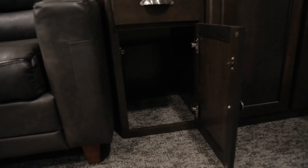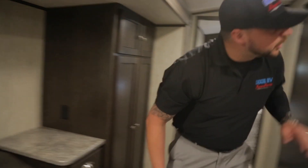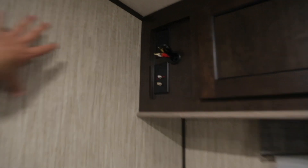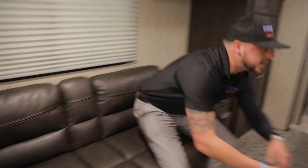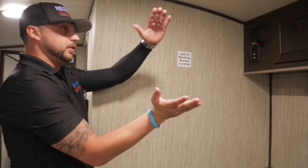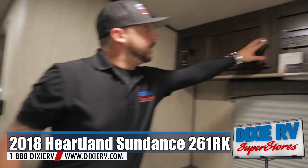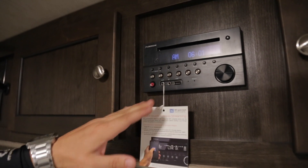This is where you would mount your TV bracket for your television — all your hookups are here. I would recommend a swivel mount so you can actually move it to see it from different angles, whether you're sitting, eating, or cooking. Up top you have your radio, which is also a CD player with Bluetooth accessibility and USB.